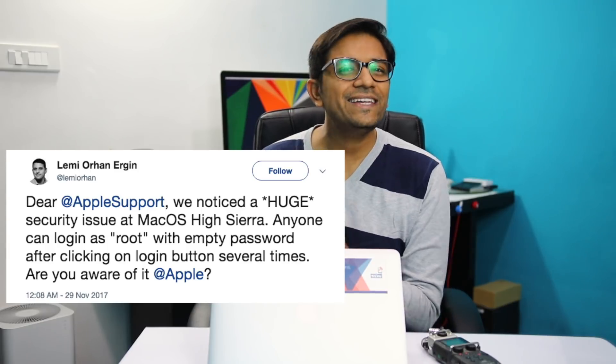Someone said that you could just unlock any Apple MacBook by pressing enter and the user ID should be 'root' — that's the least expected hack I would say. I'm one of those people who have always been recommending Apple MacBooks for their security, productivity, and overall battery life.